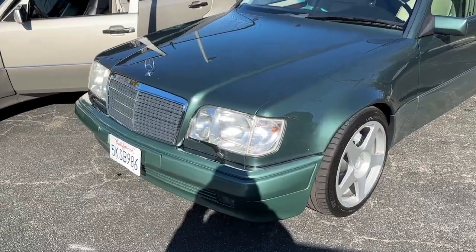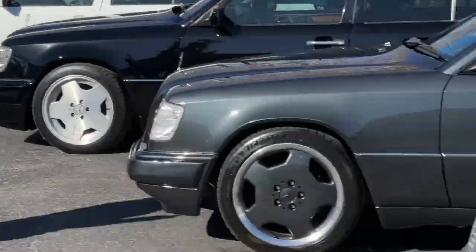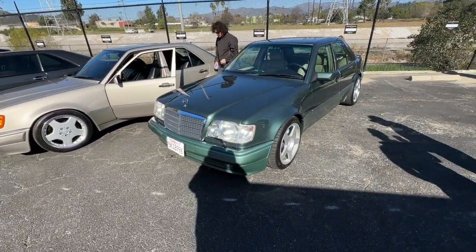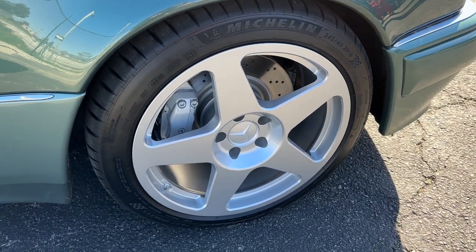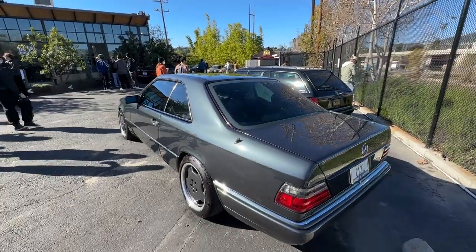I just noticed that everyone besides me and Cameron is running clear corners — amber is the way to go. Too many clear. Another thing to note on these 124s is that the 500E Cameron's — that just left — and mine are the only ones that run big brakes. Everyone else is running stock brakes.